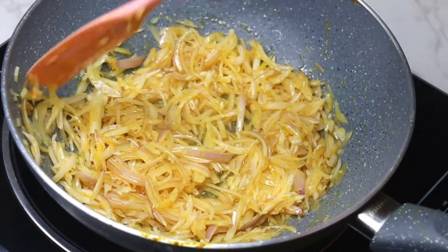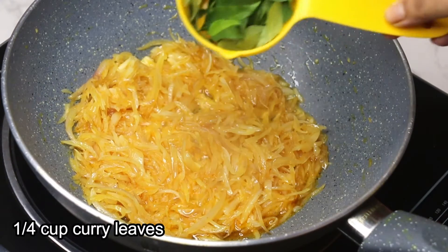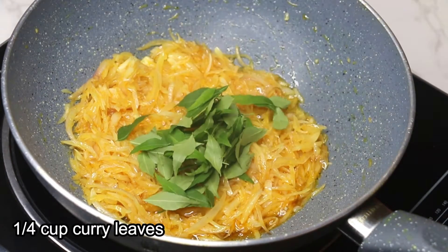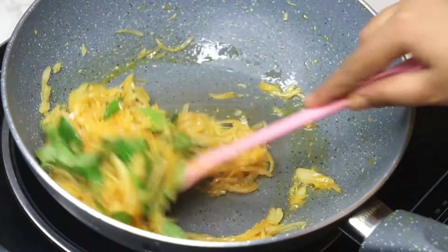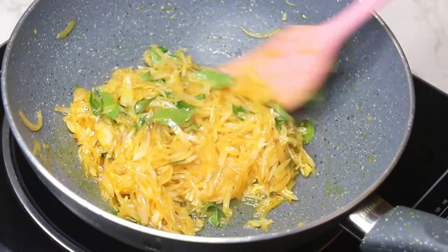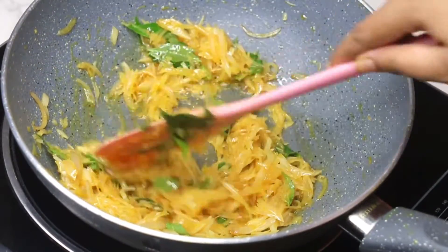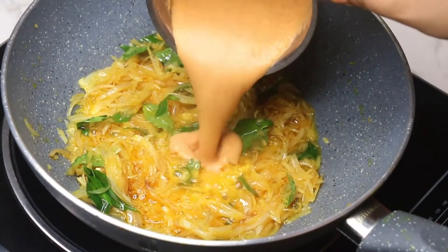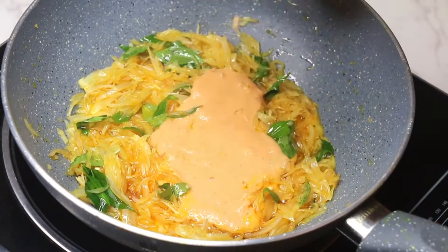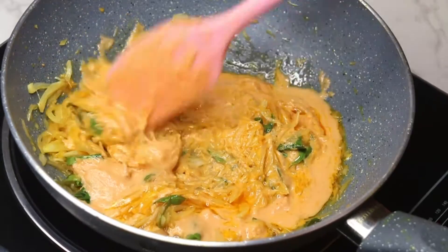It took about three to four minutes for the onions to become translucent. Now add one-fourth cup of curry leaves and fry for a minute. After a minute, add the paste and cook until the raw smell completely goes away.